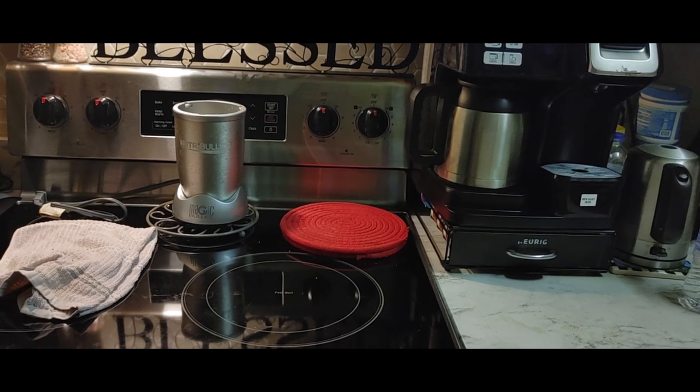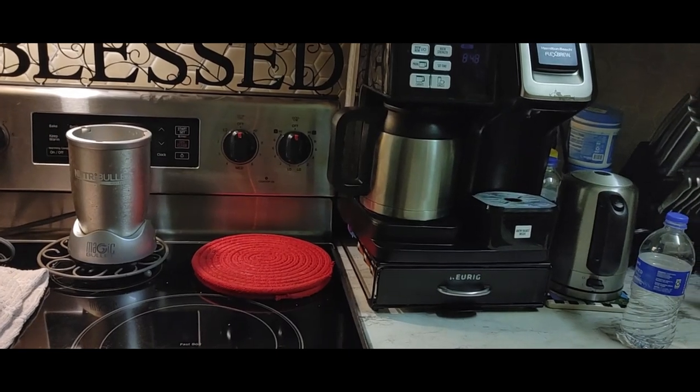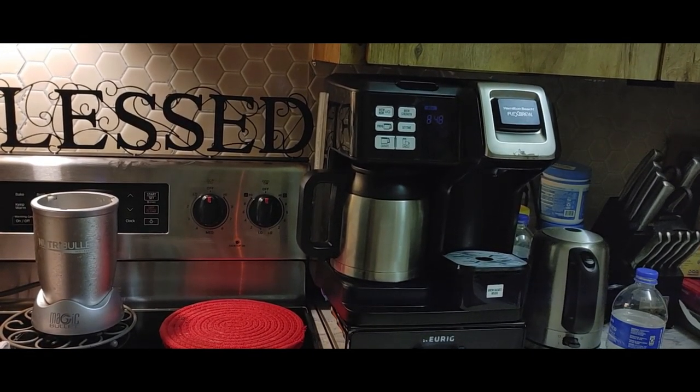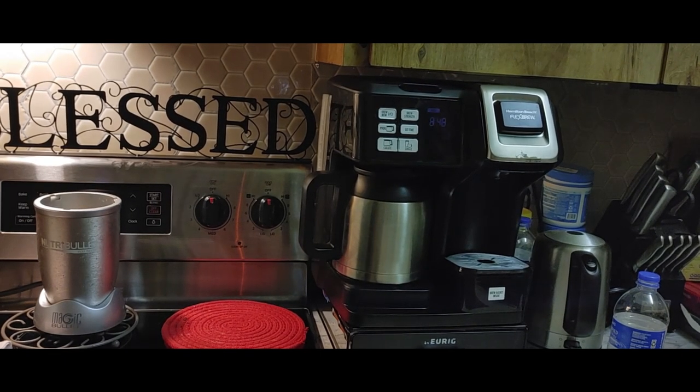If you're interested in single cups of coffee and the ability to also make a carafe of coffee, or tea, or whatever, consider a machine like this — this is a Hamilton Beach Flex Brew. My son found it on Amazon. I don't know what they cost, but I'll look for the link and we'll put the link in. Thanks again for spending time with me. We'll see you later, bye bye now.